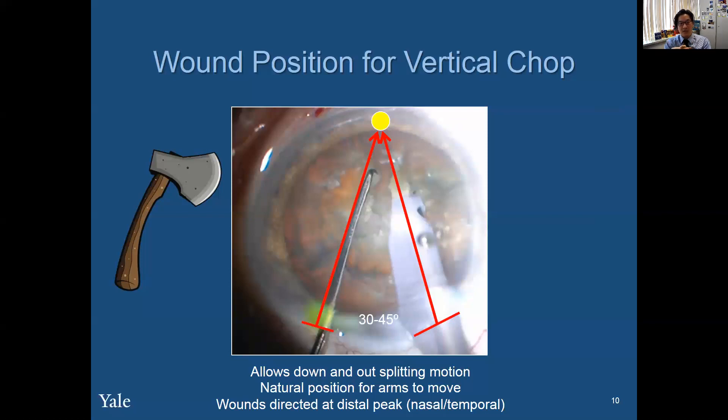You've got to think about the nuances of where to place the paracentesis in relation to the FACO probe — and then this is exactly like an axe. Look at those arrows. Look at the angle of approach. It's like an axe going into the piece, and that's vertical chop: down and out.